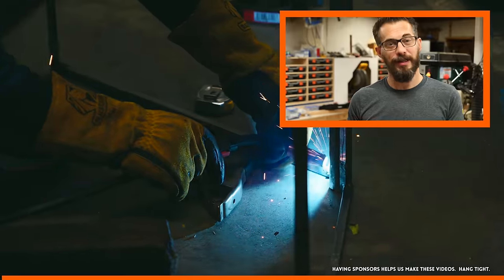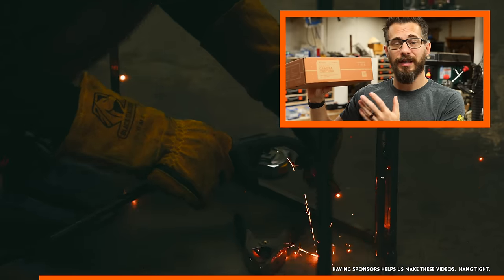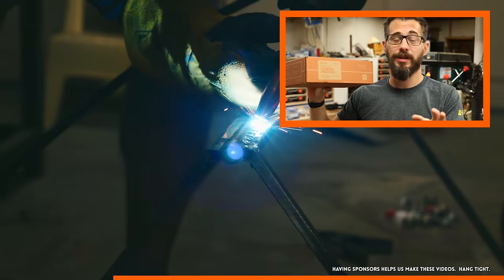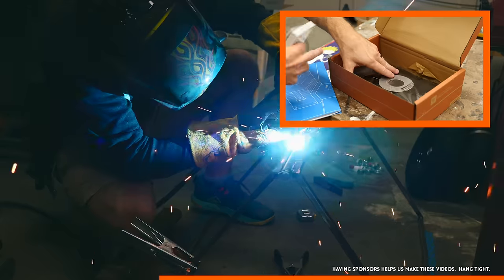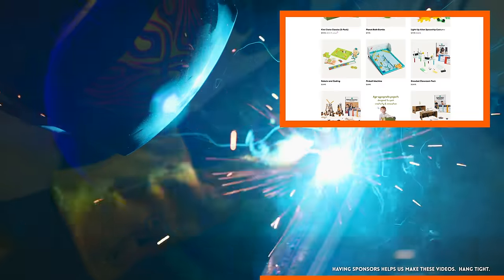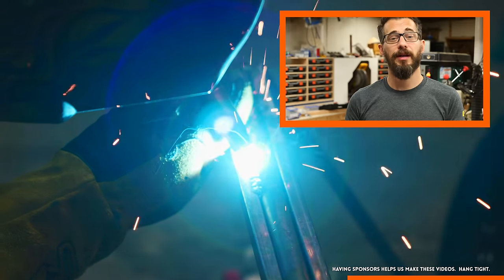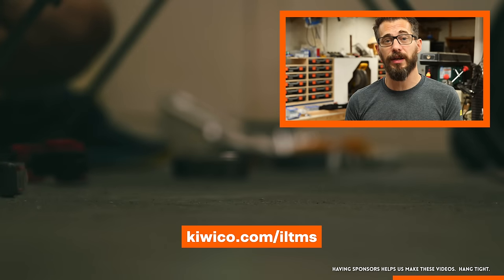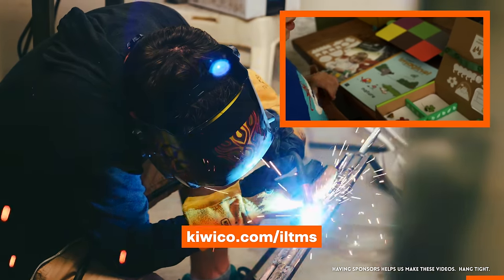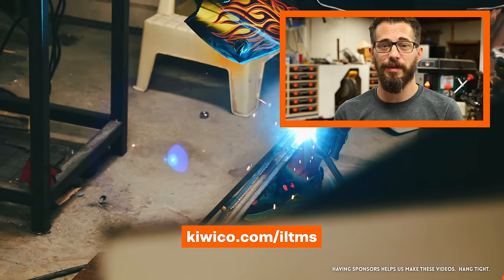This video is sponsored by KiwiCo, and I'm really glad to have them as a sponsor again because our family loves their products. Every month, each one of our kids gets one of their crates, and the crate is dependent on the kid's interest and age group. They've got these all the way from really tiny kids up to things for adults. It comes with all the components you need as well as an awesome set of instructions and a booklet with more information around the topic. They've got crates focusing on science, engineering, art, math — everything in the STEAM spectrum, and for every single age group. Go to KiwiCo.com/ILTMS to get your first month for free. With the holidays coming up, you can definitely give these as gifts as well.